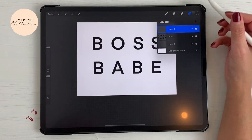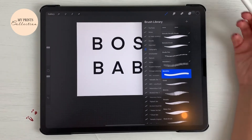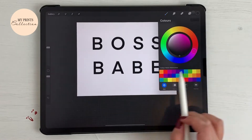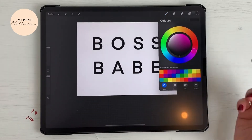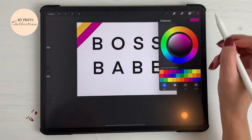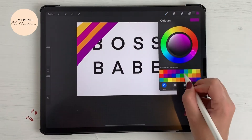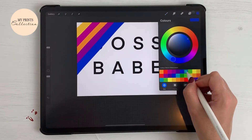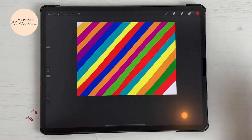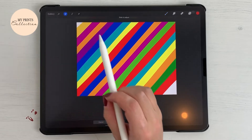Now we have our word. We are going to add a new layer on top of this one. You can use any standard brush from the Procreate library — we are going to use a monoline and increase the size to the maximum. We are going to paint this layer with colorful colors; the more the better, it's up to you.